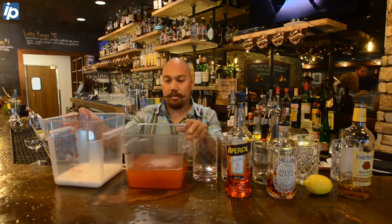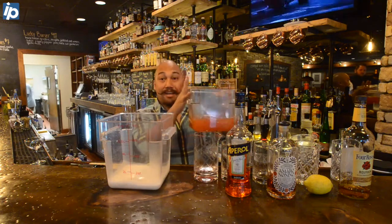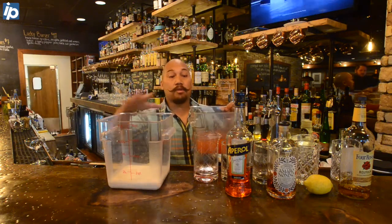We have whole milk, and we're gonna slowly add — very importantly, slowly add — the cocktail to the milk, as opposed to the milk to the cocktail.